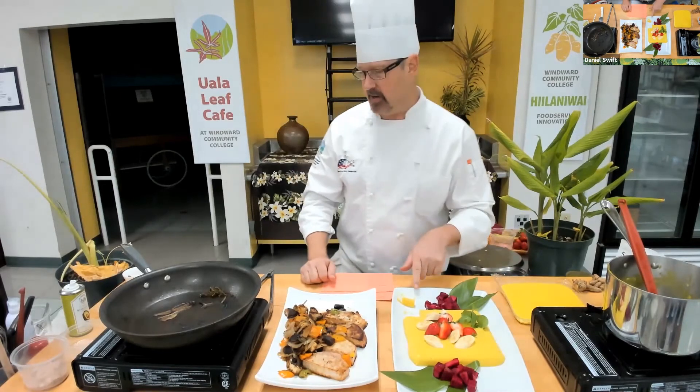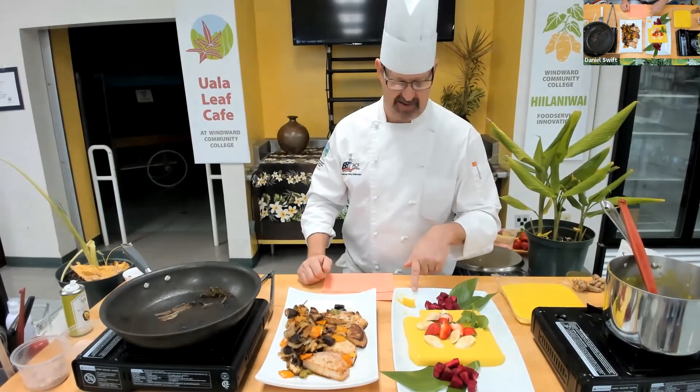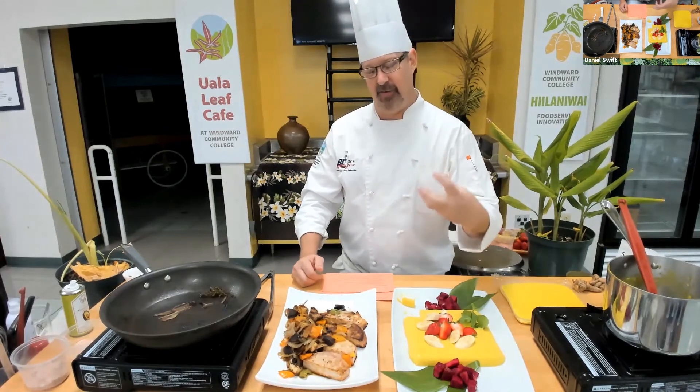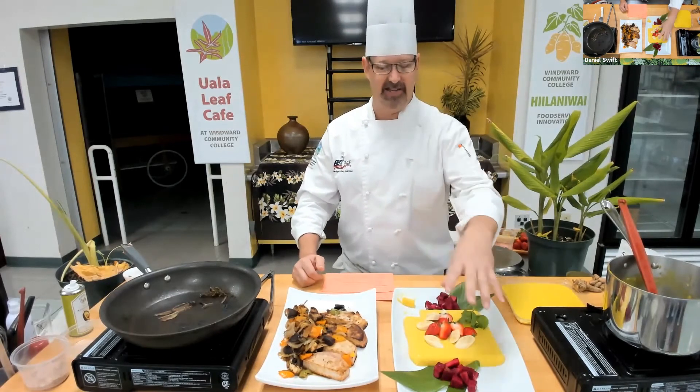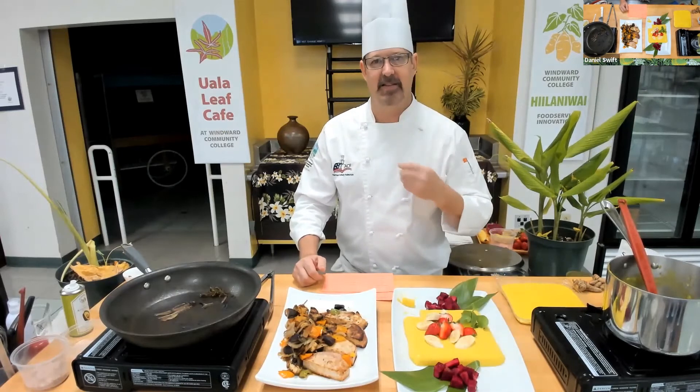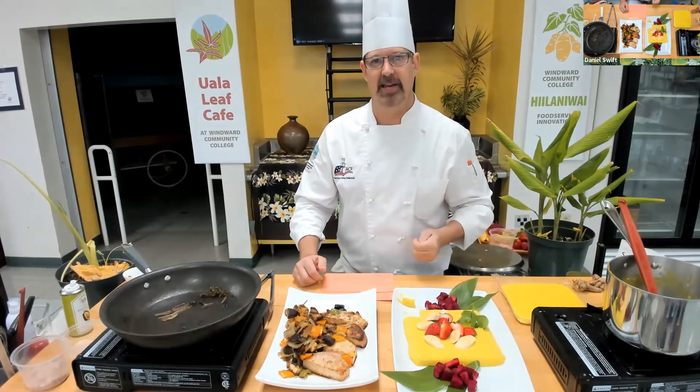It's really good — you may have noticed I've taken like five bites of this piece already. Not only is it colorful and pretty and looks great against the strawberries and dragon fruit, but I just love that subtle flavor of the olena in it. It's really nice.